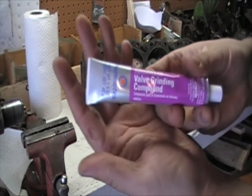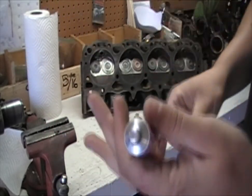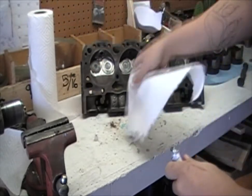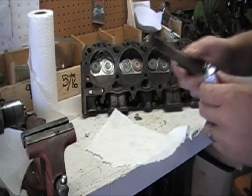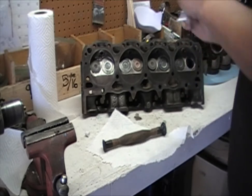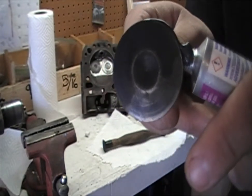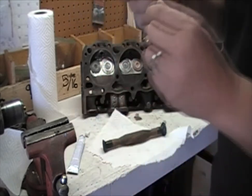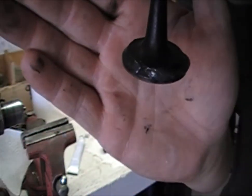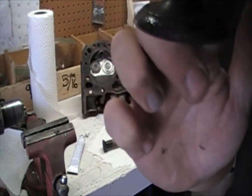Then you want to take your valve lapping compound — here it is up close so you can see what I am using. Open this thing up; it will have a little seal in there, so just break that seal. You might get a little overspill, so you are going to want to have a paper towel out. Pop out the valve that you are about to lap and grind, and get the compound up on the lip that is going to be contacting that surface. Work it around just on that lip surface right there and get a decent amount of coverage on it.